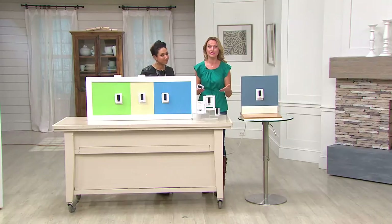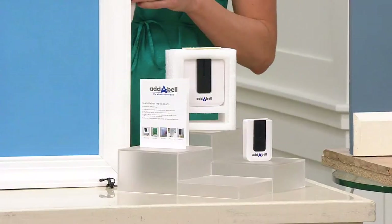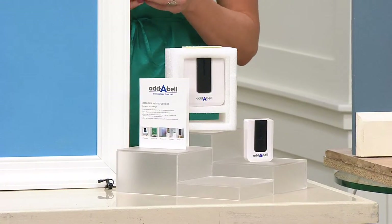So many of us live in condos or apartments or older homes that don't have a doorbell system. And even if you do have one, they break. How many times do you miss a package or a loved one because you're not in the room where the receiver is? This is the solution — it's a wireless doorbell system that's completely portable, and it can be used on the inside or the outside of your home. We just introduced this brand new this month and already 1,000 of these have been ordered.